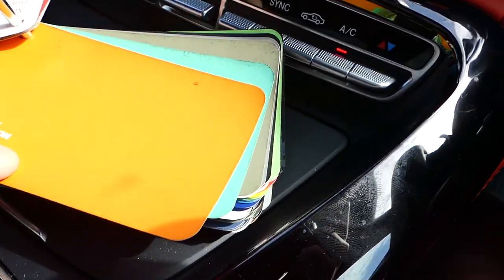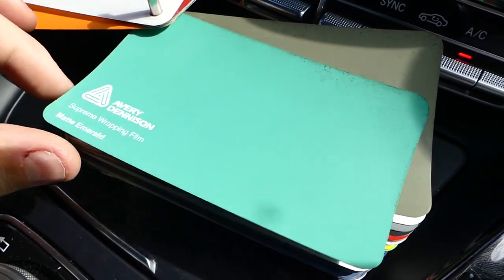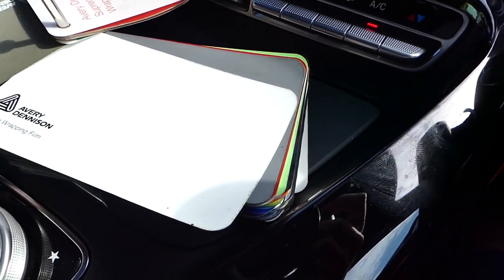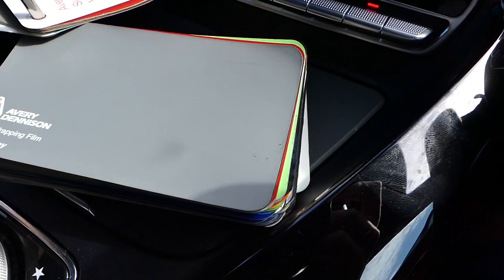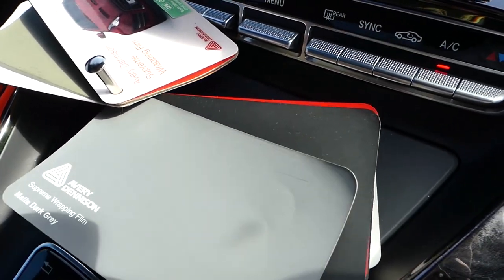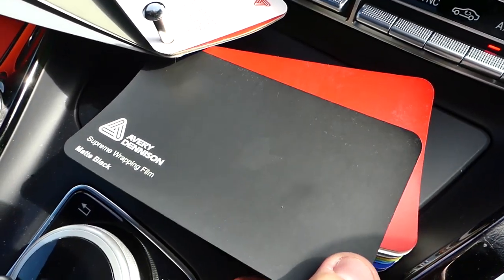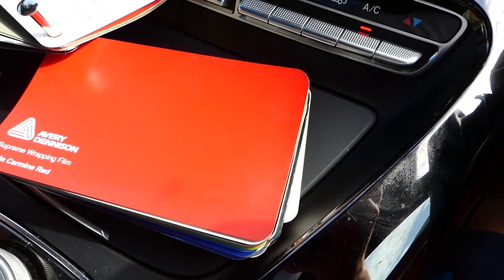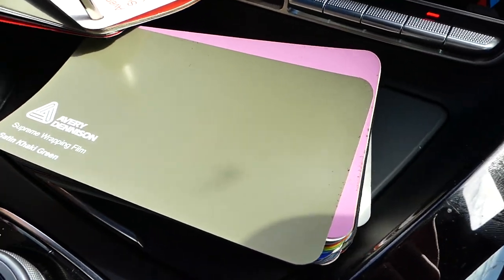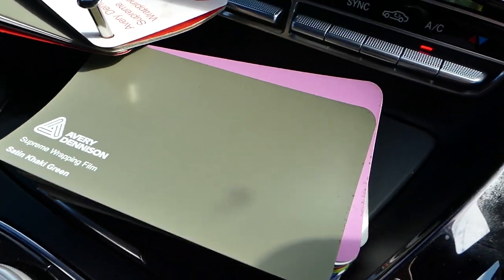Moving on to some of the matte colours: we've got matte orange, matte khaki green — that's nice — and what's this one called? Matte emerald. We've got matte white, matte dark grey, which is very similar to a satin Nardo grey — I really like that and I think the AMG GTS would look good in Nardo grey. We've got matte black, satin carmine red — quite nice but that's still red crew — and satin khaki green. I love the army effect we get nowadays on some of these cars and I think that would look really cool.